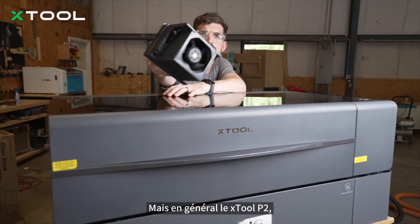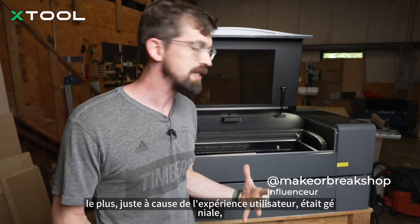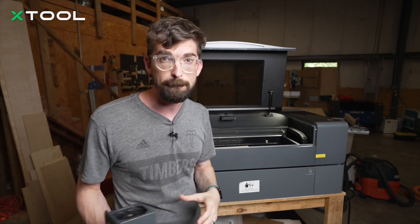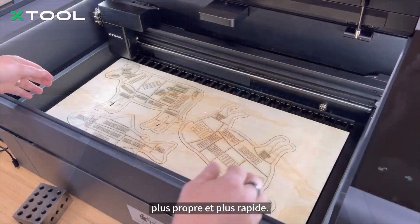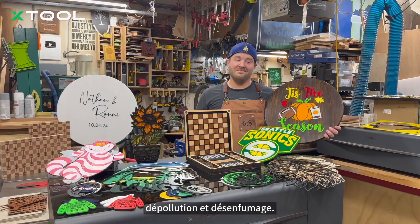In general, the X-TOOL P2 was the machine I wound up using the most, just because the user experience was great. And the S upgrade adds some really good quality-of-life improvements — it has some amazing upgrades to the fan and air assist. Upgrades that make engraving and cutting cleaner and faster, with a dual-layer fan to speed up both cleanup and smoke extraction.